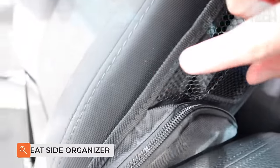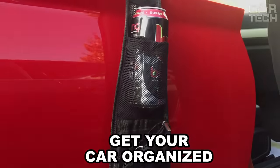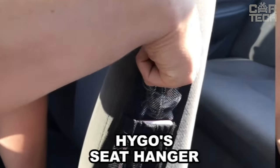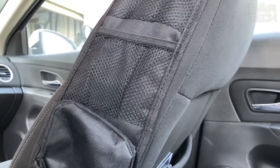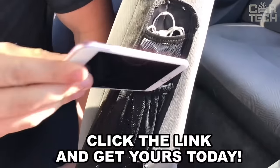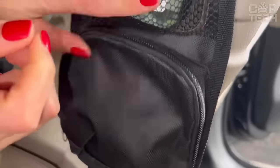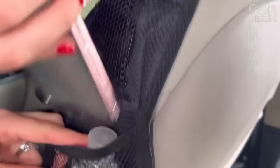Seat side organizer bag. Where to put that pile of small things constantly scattered around the car interior? You can dump everything on the seat, or you can buy a bag organizer. It is installed on the side of the seat, occupying space in the cabin that is usually not used. The bag has two mesh pockets and one with a zipper. There you can put a can of your favorite drink, bank cards, phone, and much more.